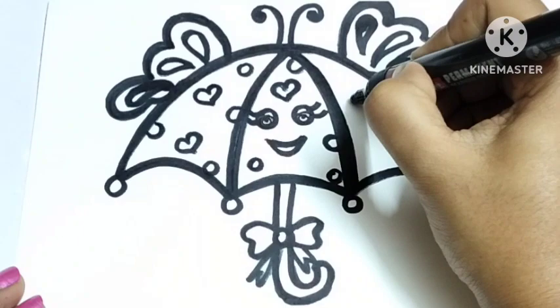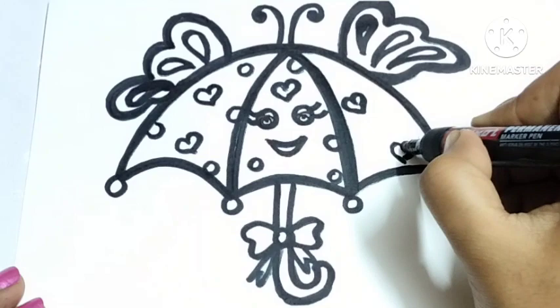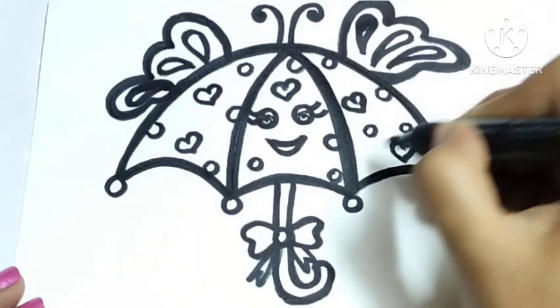Found my partner, love is true. Found my partner, love is true. Found my partner, love is true. Skip to my loo, my darlin'. Loo, loo, skip to my loo, loo, skip to my loo. I completed the cute umbrella. Now let's start to color it. Here I am using this cute Crayola color.